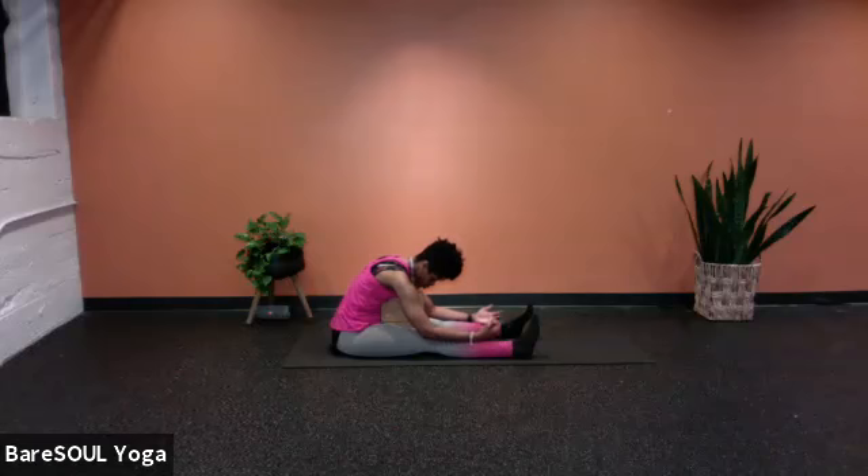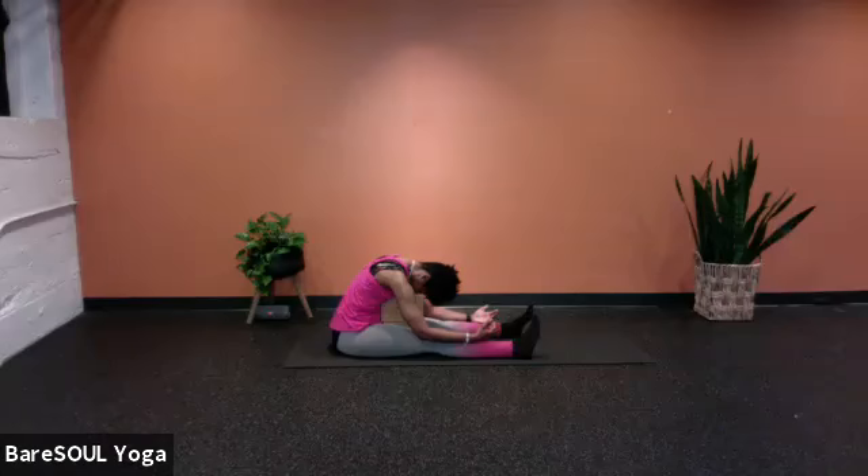Your turn — as you hold this supported forward fold, notice with that exhale how the muscles tend to actually relax. That's just you tapping into that rest response. You're just going to do one more round of breathing — inhale for your count of four, exhale to your count of eight.